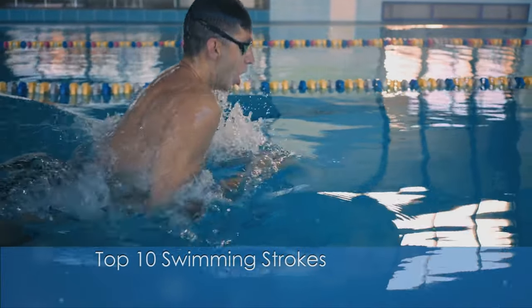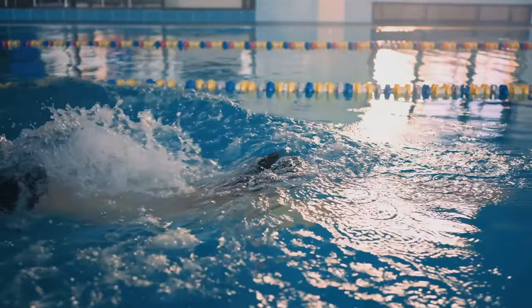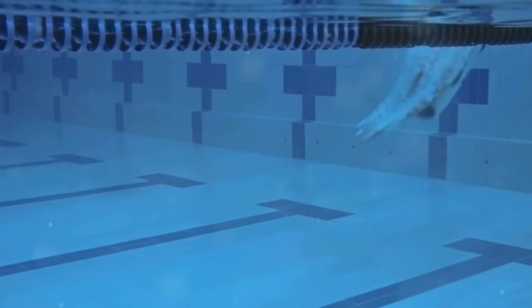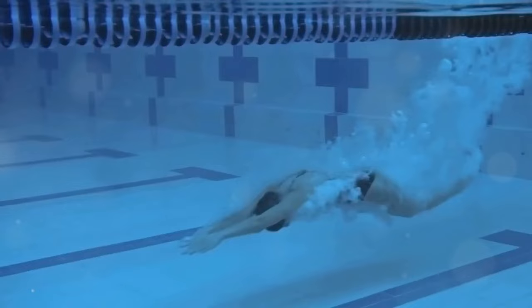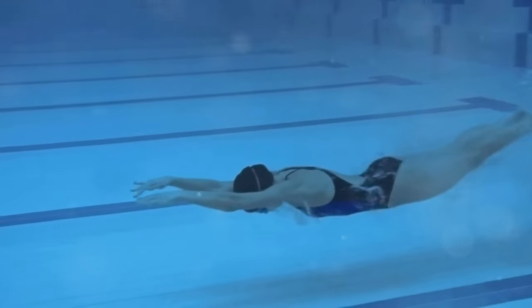Hey swimmers! Whether you're a beginner or a seasoned pro, there's always something new to learn in the world of swimming. Ready to master 10 different swimming strokes in just a few minutes? Let's dive right in. These strokes will not only improve your technique but also make your swimming sessions more enjoyable and versatile.